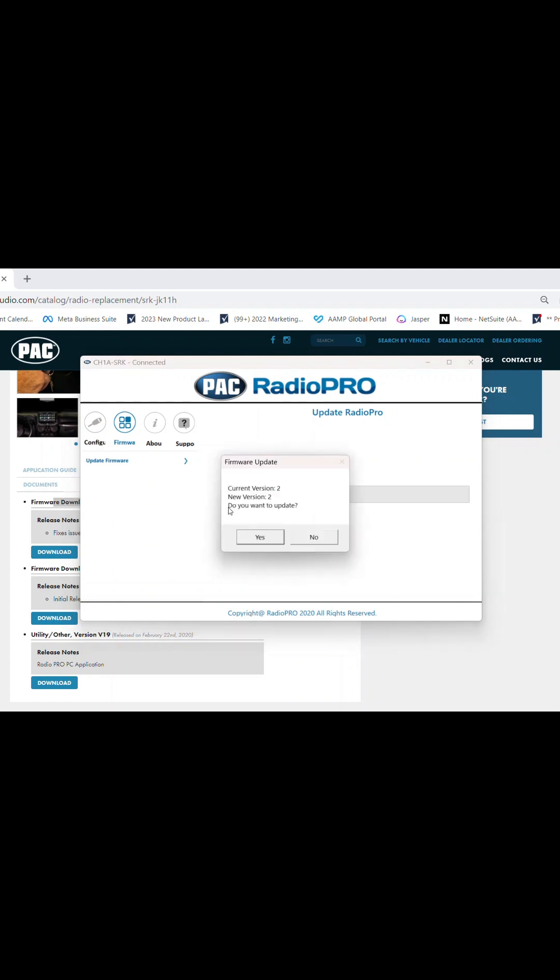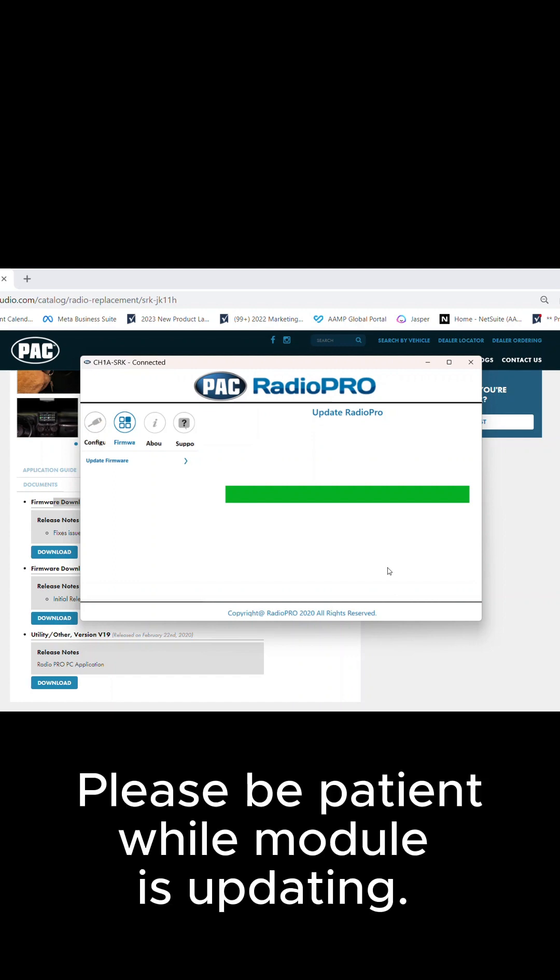If you have the latest firmware on your module, a pop-up will appear indicating that you have the latest firmware. If you want to update it anyway, click OK. Now a green status bar will move across the screen — please be patient. Even after the green status bar goes across the screen, you want to wait for the pop-up window to appear before you disconnect the module. Once the module is done updating, click OK, and you can take the module back to the vehicle.